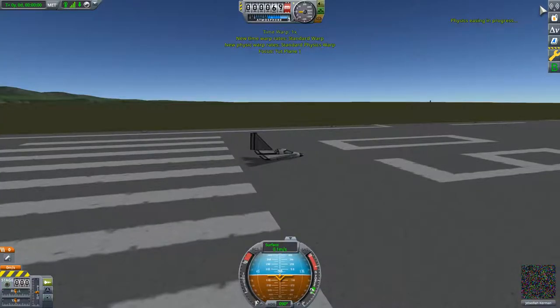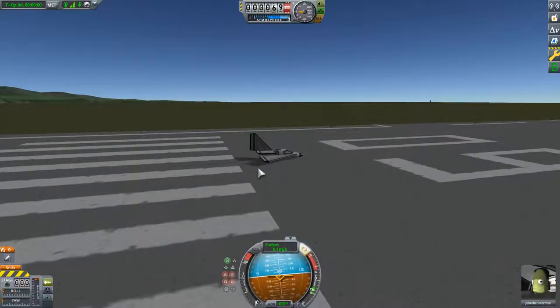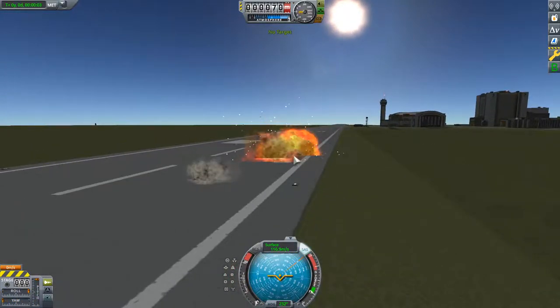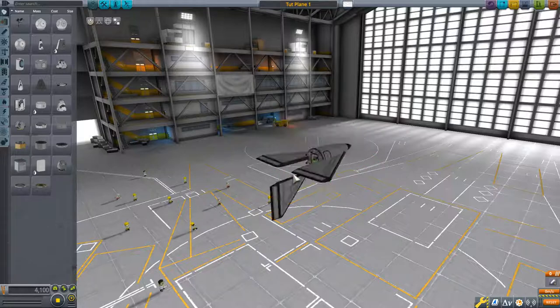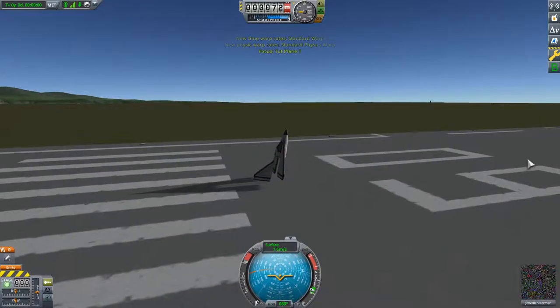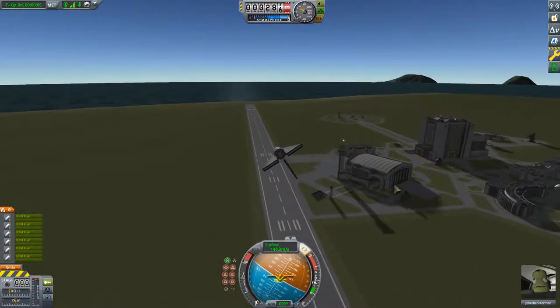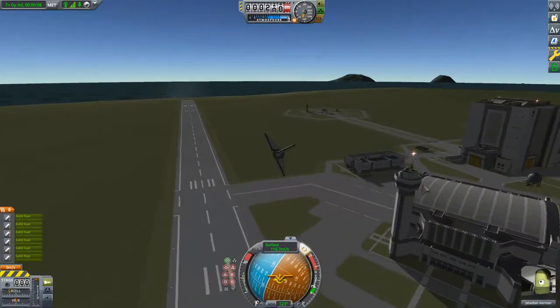We'll see what we can do with only control surfaces. We flipped out and crashed. Let me fix that. Now, control surfaces do not work out of atmosphere — they lose effectiveness with altitude because the air density gets lower.